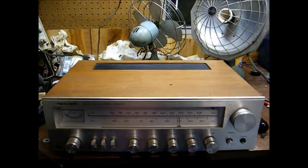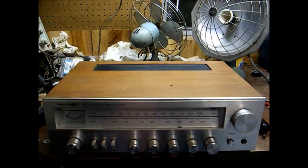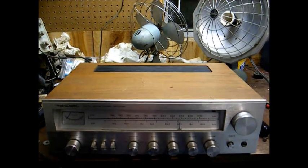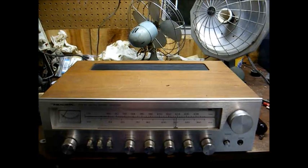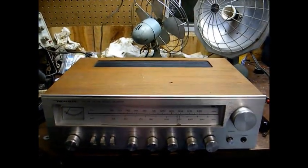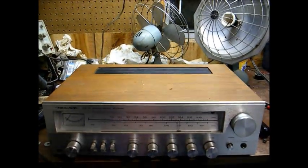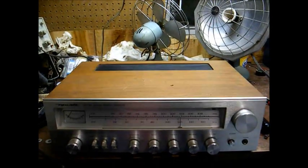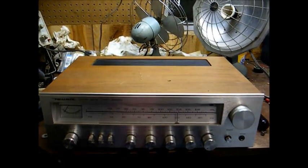My stereo receiver decided to take a dump on me last night. I believe I've actually showed you this before. This is a Realistic Radio Shack Model STA-64 AM-FM stereo receiver with the usual phono input, auxiliary input, tape recorder input and output jacks. This is a 16-watt per channel receiver and was introduced in 1977 and sold for around $239.